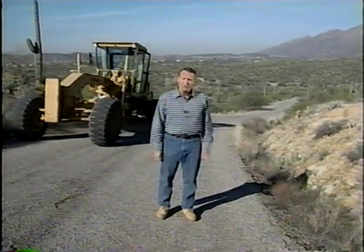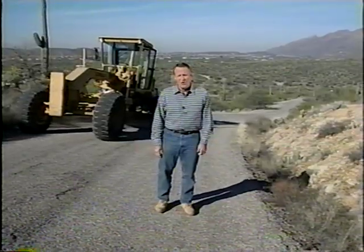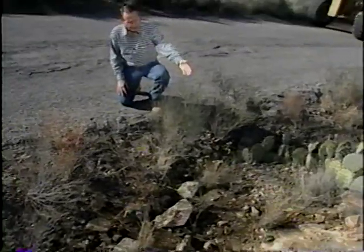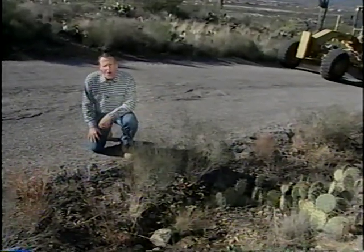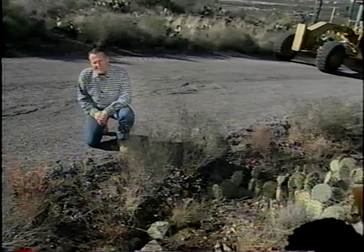Regardless of the method used, it's always important to carefully consider the work you're planning to do. As long as a ditch is functioning properly, there may be no need to take any corrective action at all. Small rocks and vegetation can keep the soil in the ditch from eroding, and even larger amounts of debris won't necessarily block water flow. So only work the areas that need it, and always use a light touch.